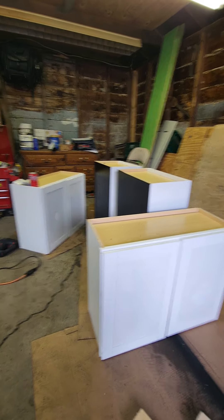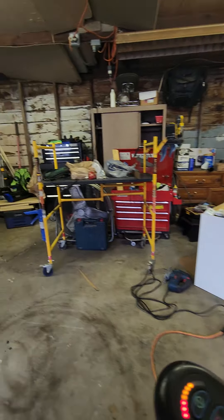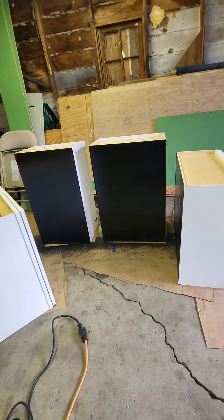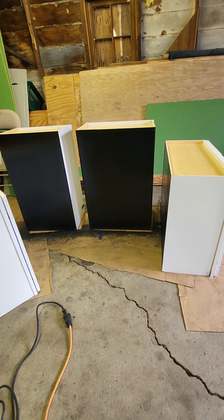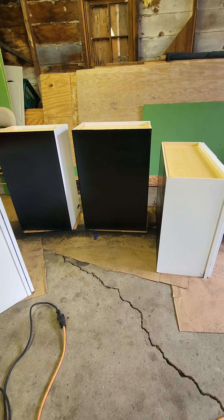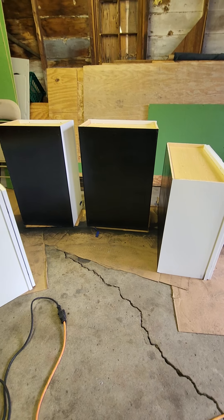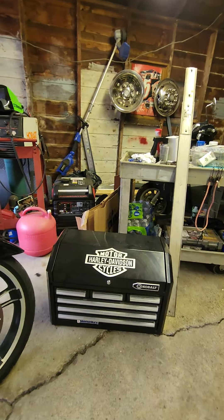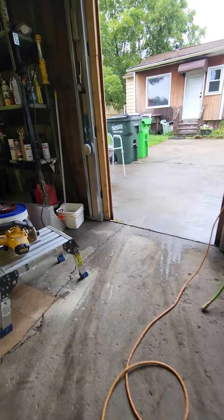I think it'll turn out all right. I got two on the side that are longer than the two in the middle — it's not gonna be like most kitchens because I wanted as much storage as I could get. There's only about a six to ten inch difference, but they'll look all right. The generator — I'm not that far yet, I'm ready for that, but that's where I'm at right now with the cabinets.